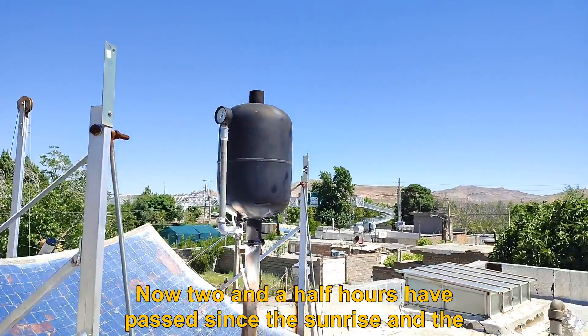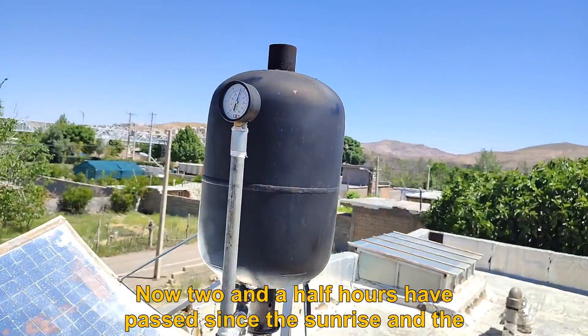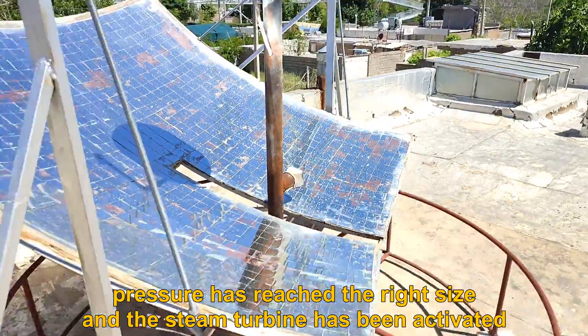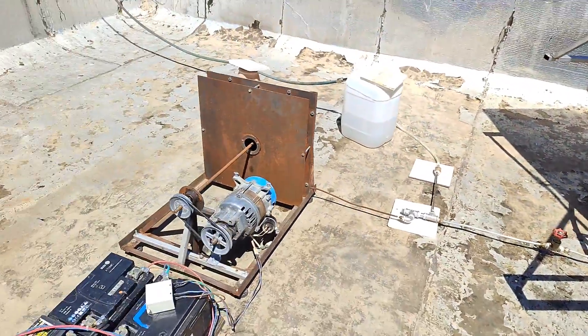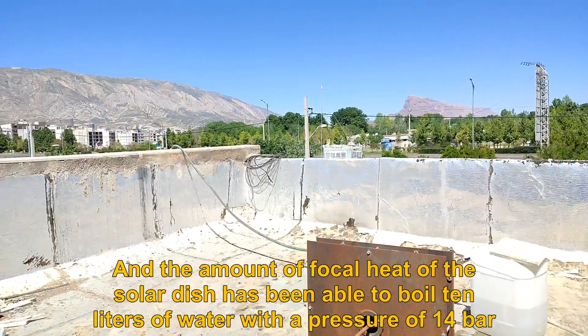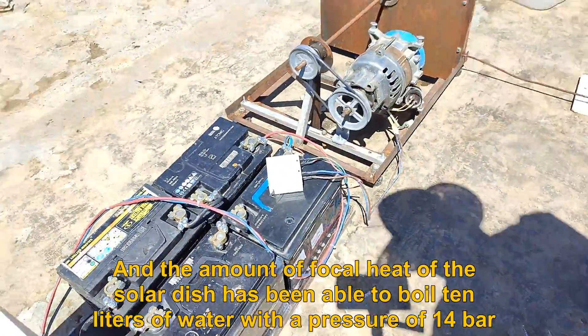Now two and a half hours have passed since sunrise and the pressure has reached the right level and the steam turbine has been activated. The amount of focal heat of the solar dish has been able to boil 10 liters of water with a pressure of 14 bar.